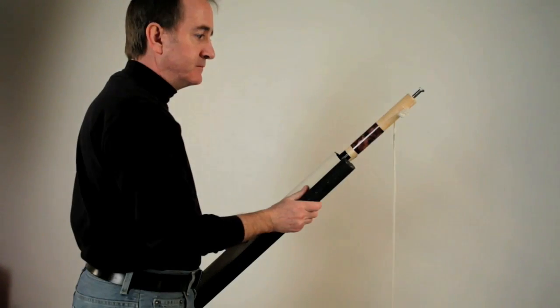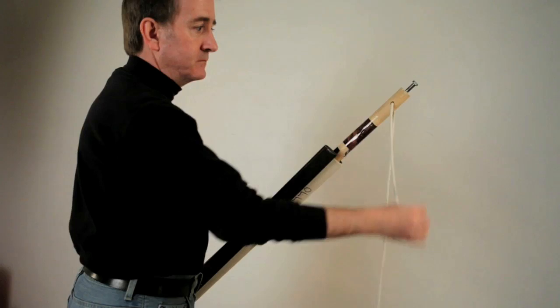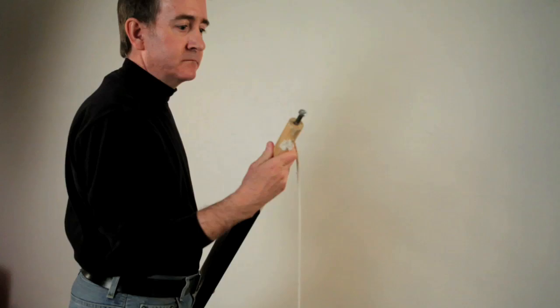This background system works great. A canvas background is attached to a wooden closet pole dowel. Clothesline rope is fed through a hole drilled in the pole and a knot is tied. A carriage bolt is screwed into holes drilled on either end of the pole.